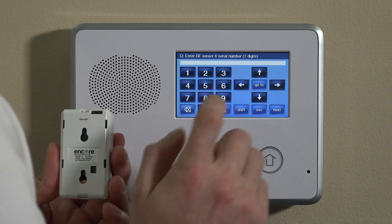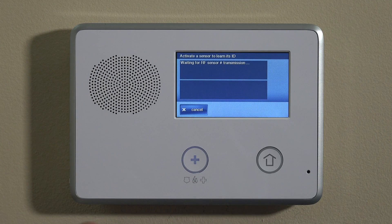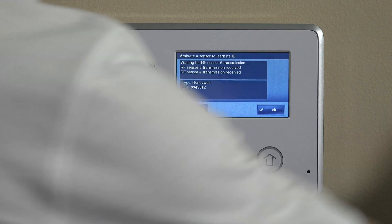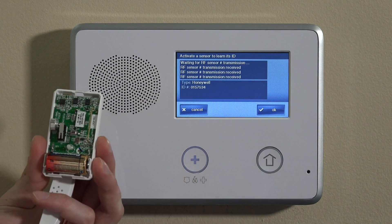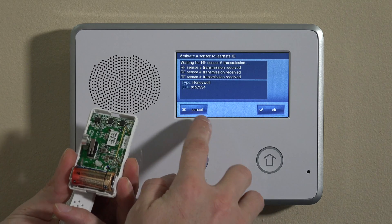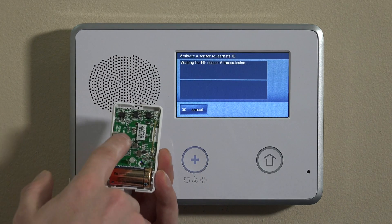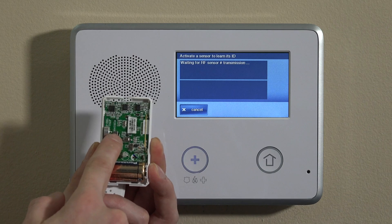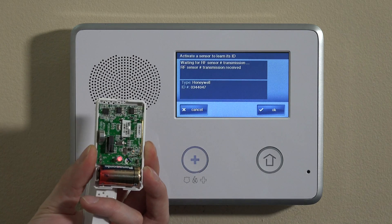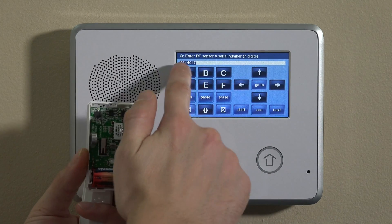We're going to go back to the serial number field and clear it out. We'll hit Shift and then Learn, which puts the panel in learning mode. We'll pop open the FF345 and press and hold the tamper switch. You'll see RF transmission received with the ID number displayed. Click OK and you'll have the serial number listed in the field. Hit the down key to accept.